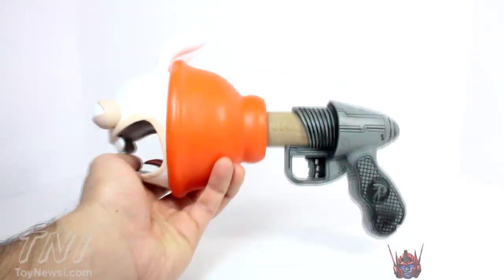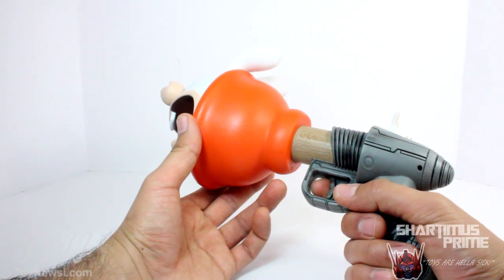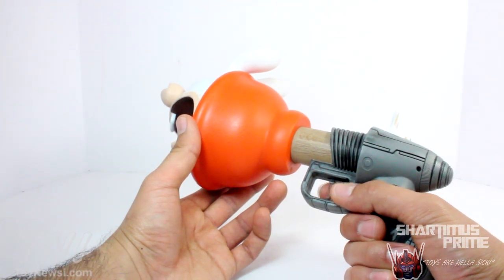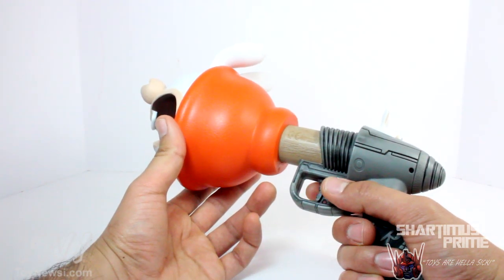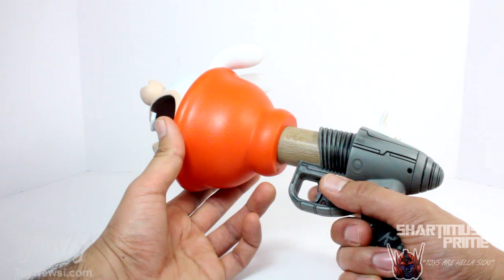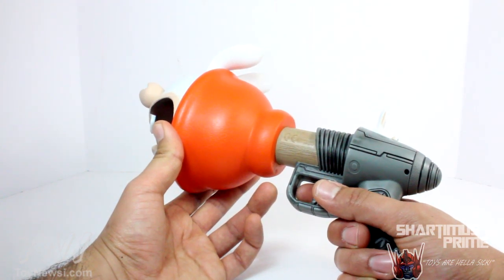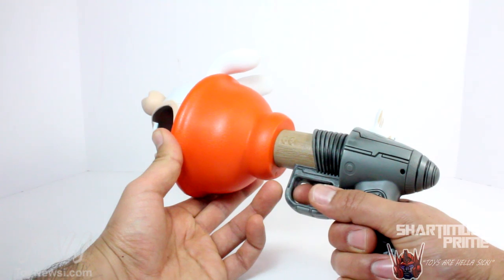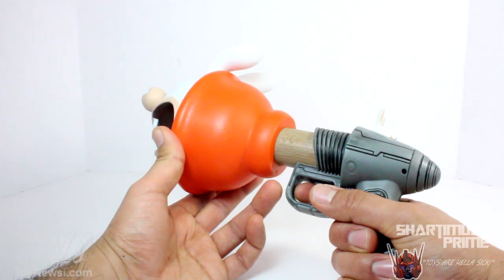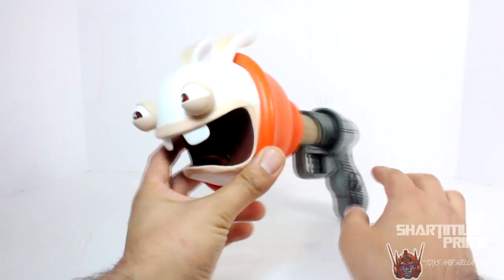So this thing has 15 different sounds — let's try to get through them all. Here we go: 1, 2, 3, 4, 5, 6, 7, 8, 9, 10, 11 — oh, I like that one — 12, 13, 14, 15. And right back to the beginning again.